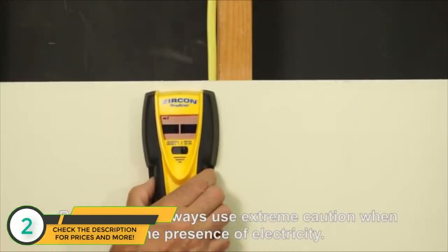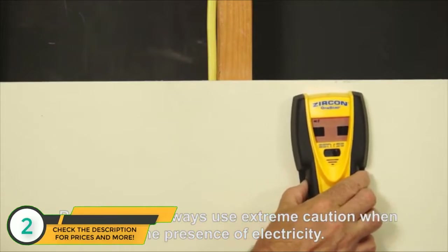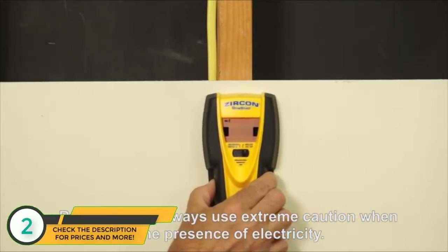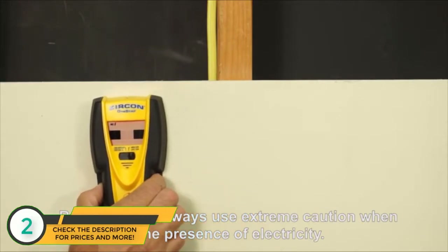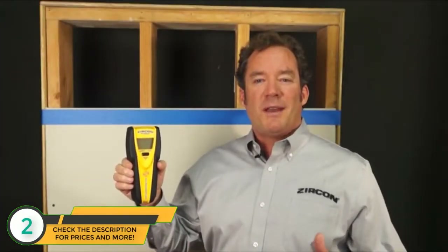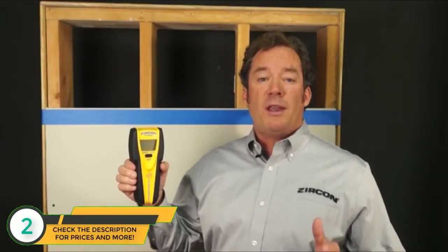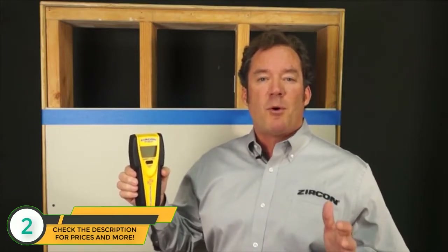The Zircon Multiscanner i520 also has its own dedicated AC scan mode. In this mode, the LCD display screen indicates when the tool is moving closer to or away from the source of the voltage. This will help you identify where live wire is tracked through the walls. With all of these features, the i520 will help you conquer even your most difficult projects with the professional confidence that comes from owning a Zircon.